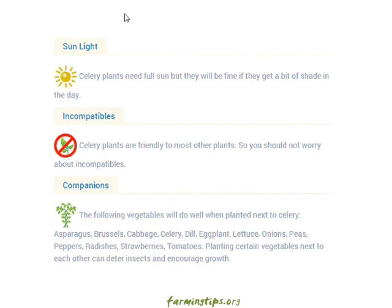Sunlight: celery plants need full sun but they will be fine if they get a bit of shade during the day. Incompatibles: celery plants are friendly to most other plants, so you should not worry about incompatibles.